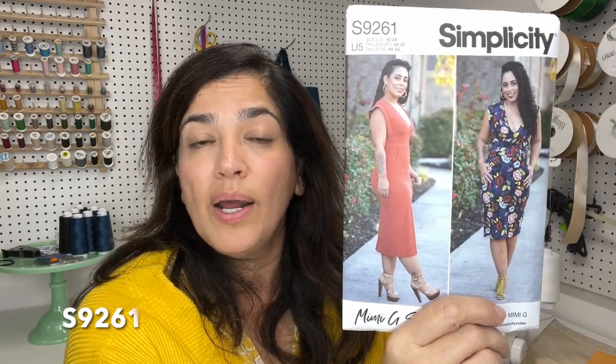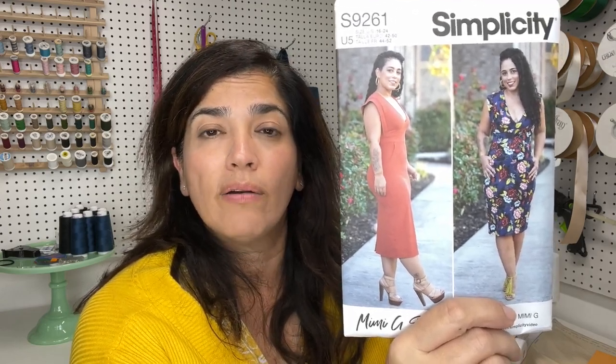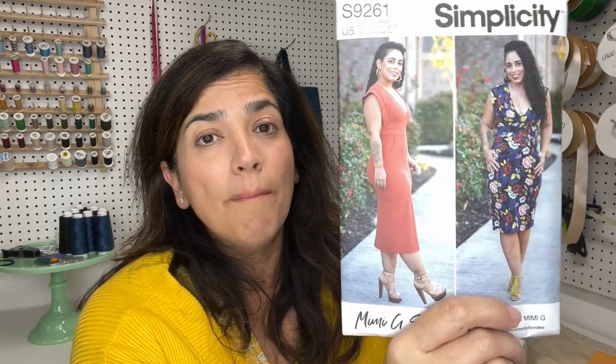Last pattern is Mimi G's Simplicity 9261. I've actually never made the top for this pattern, but I use the bottom portion — the skirt — because it has rounded side pockets. I use it all the time combined with M8058: the top from M8058 with the v-neck, sleeves, and neckband, and then the bottom of this pattern when I want pockets with my knit dress. There's a sew-along online by Brittany J. Jones. I never wear the top as it has too much cleavage for my comfort, but the bottom is sewing gold.